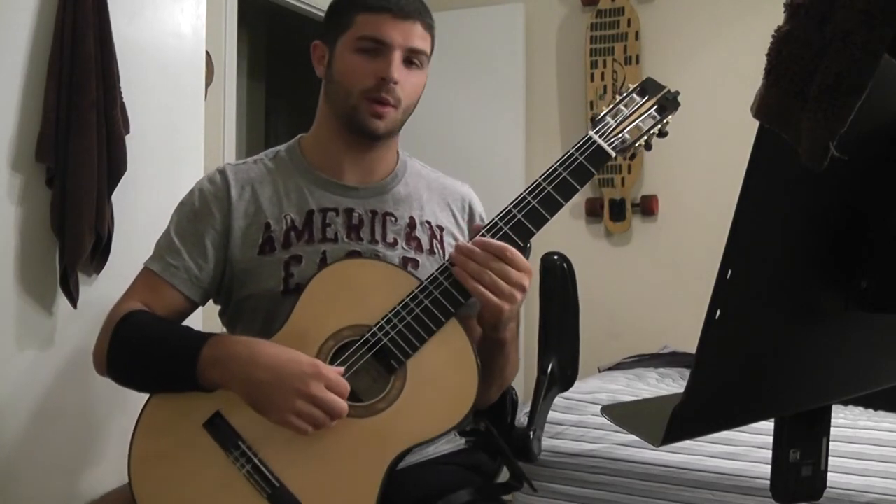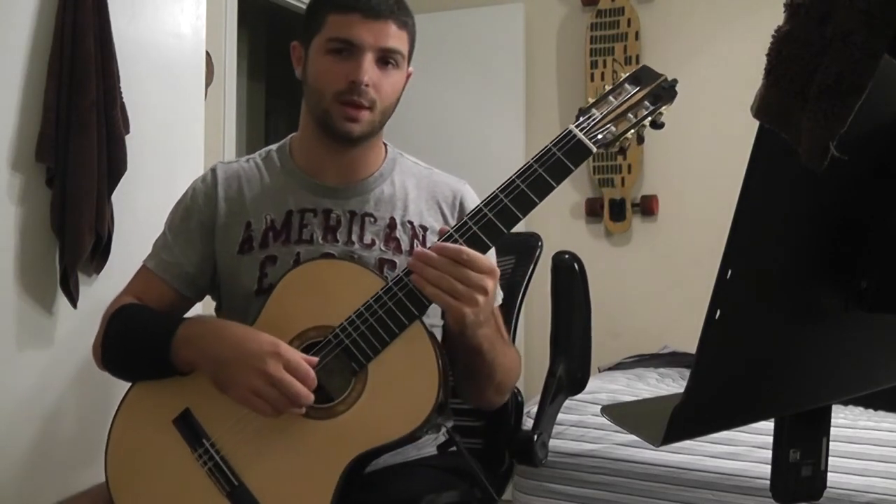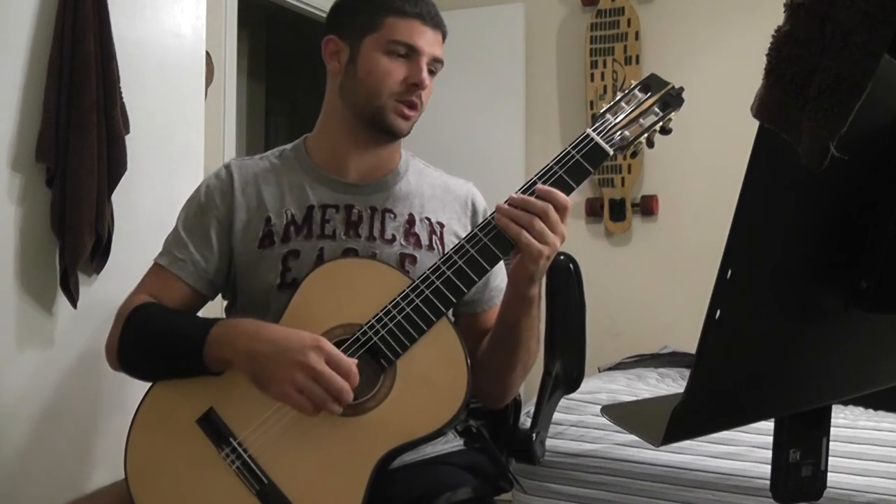So this is the first minuet from Bach's first cello suite, and this is the Stanley Yates edition in C major.